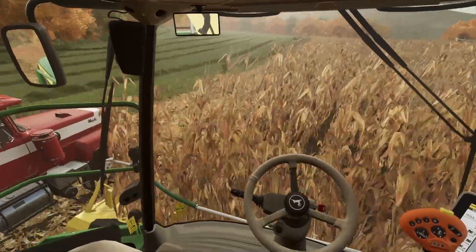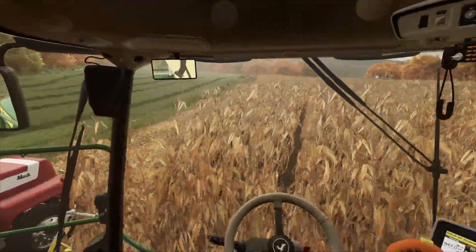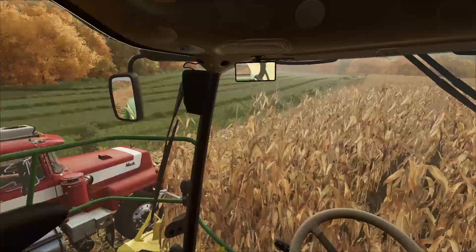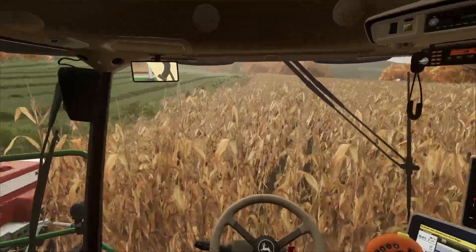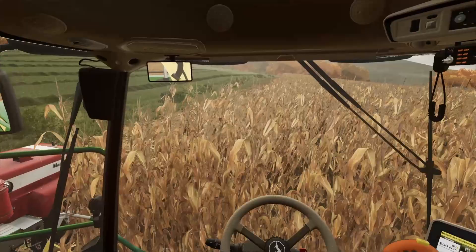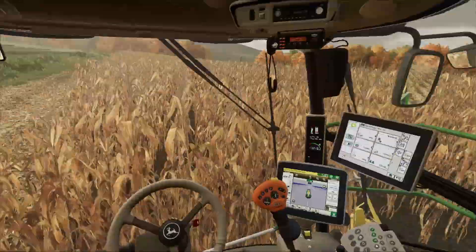Alright guys, we're back. We actually had to run and take a load to the pit — didn't realize the turf was that full, but I went ahead and sent him on the way. This field is yielding really well. I'm quite shocked by how well the yield is for how poor I did on the fertilization for this field.